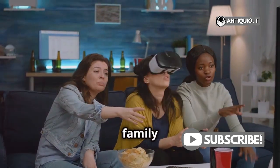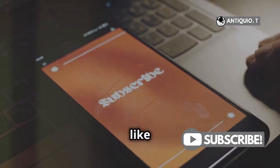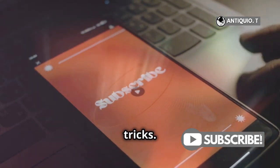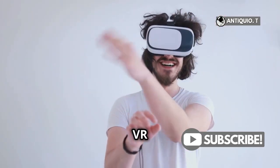Now go impress your friends and family with those VR moves — they'll be amazed at how immersive and fun VR can be. Don't forget to hit the like button if this helped you, and subscribe for more VR tips and tricks. Your support helps us create more helpful content. Catch you in the next video. Until then, happy VR adventures!